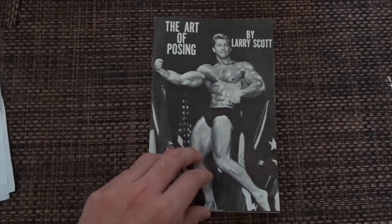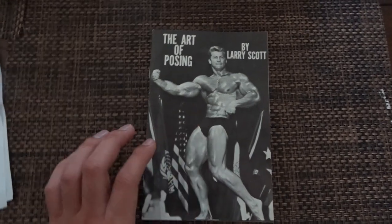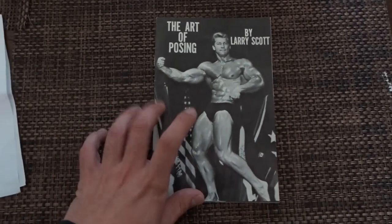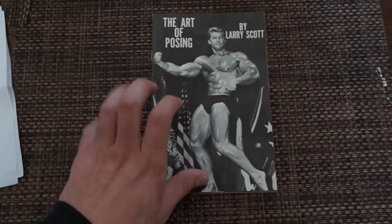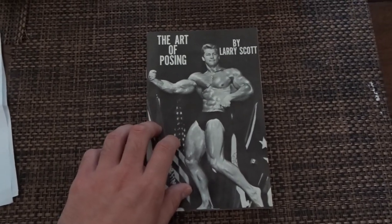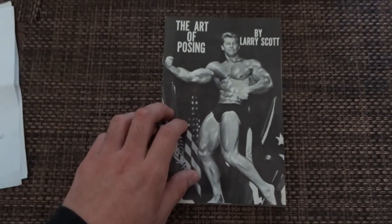What's up fam, Old School Dan here. Check out what I have — it's 'The Art of Posing' by Larry Scott. I got it personally on the Larry Scott website. I actually ordered by phone, so I spoke to the direct manager that works there.